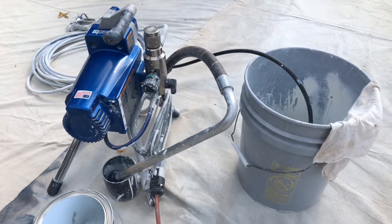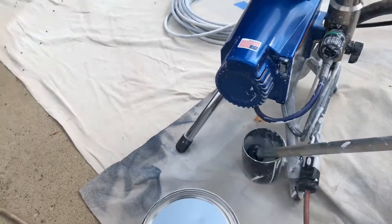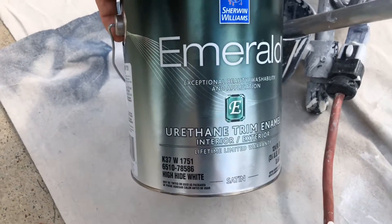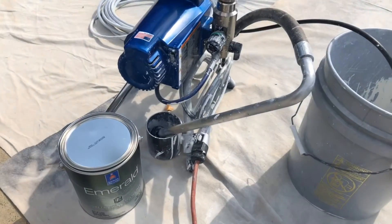Now that everything's been sanded to 220 grit, we're ready for the finish coat. Just a reminder — using the emerald urethane trim enamel, high hide white. This is no tint, right out of the can.